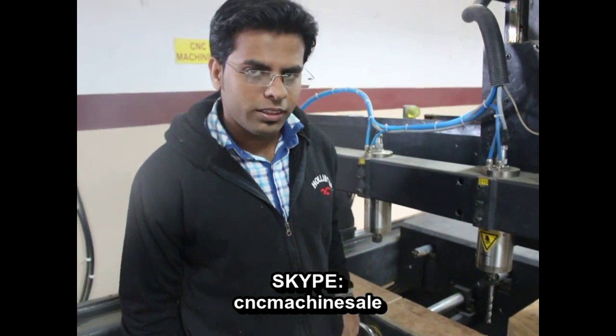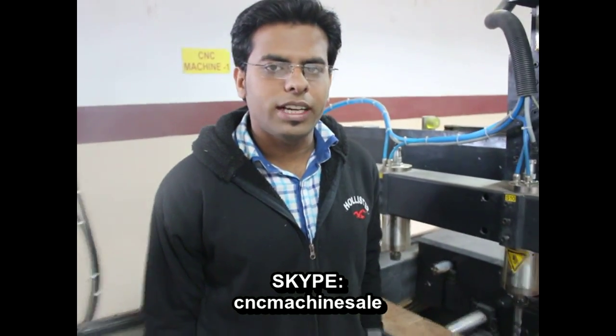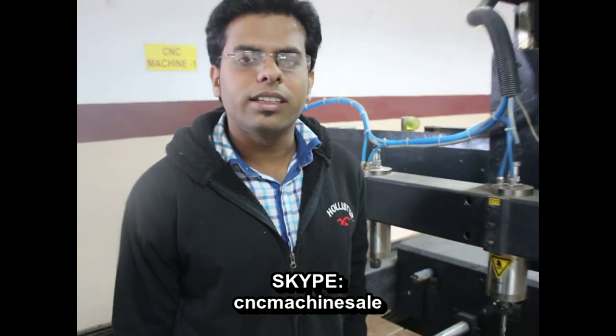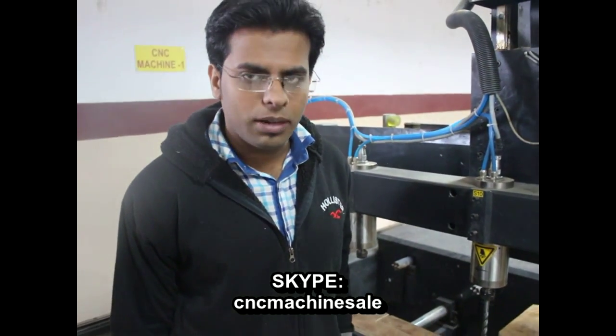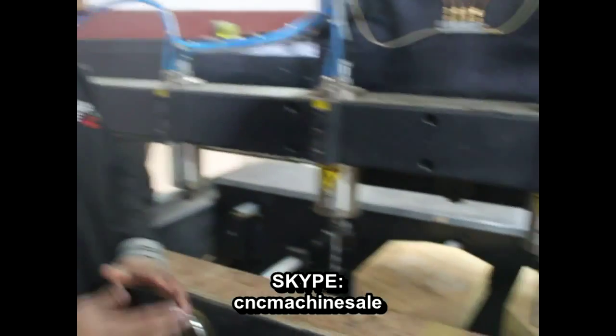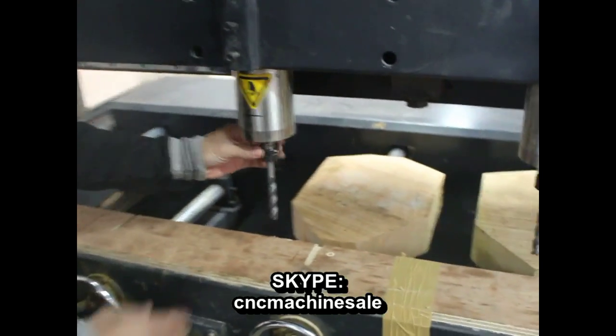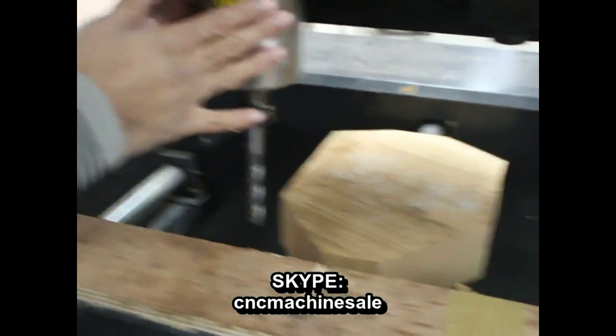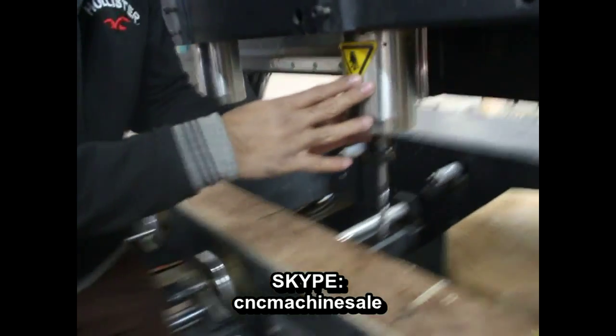Good morning. Today we are going to learn how to set the tools and Z-axis and XY center in the machine — meaning the work plane origin. Yesterday I had shown you how to fix the tool into the spindle. Now we are going to set the tools.